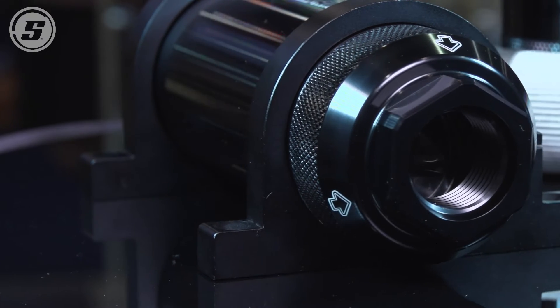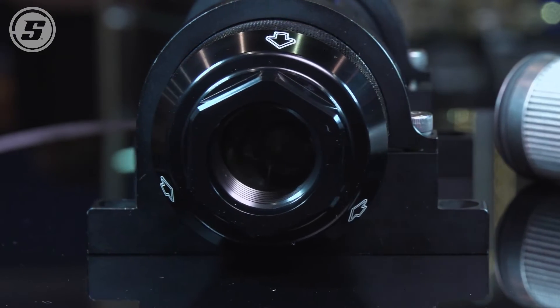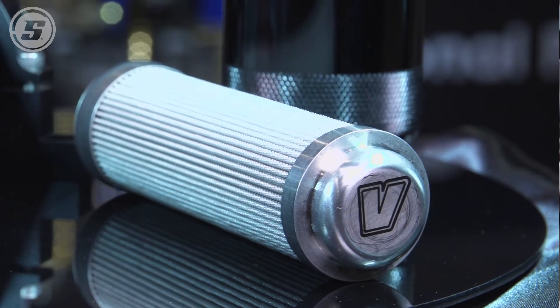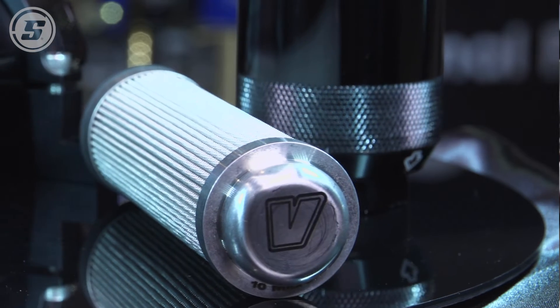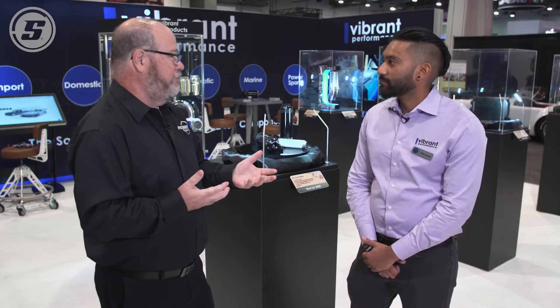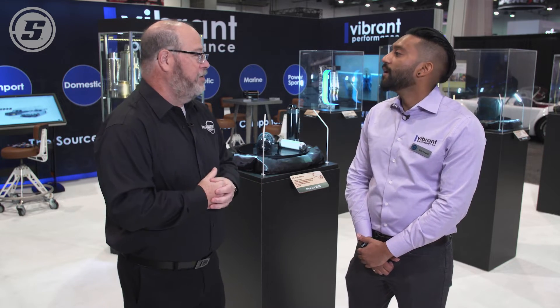It's one body. The body is a dash 12, and the filters are completely interchangeable. And then you offer AN fittings or adapters to go from the 12 to the more common, like 6, 8, and 10, depending on the fuel system line diameter and the horsepower needs of the car.